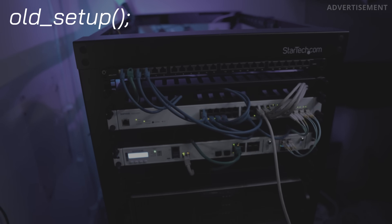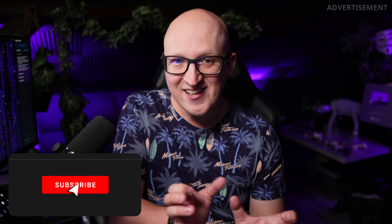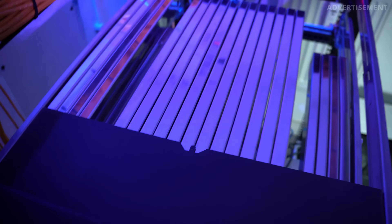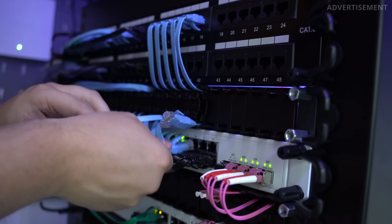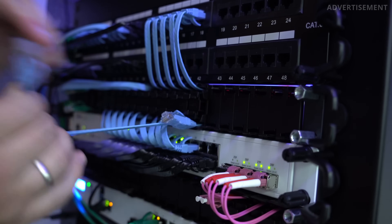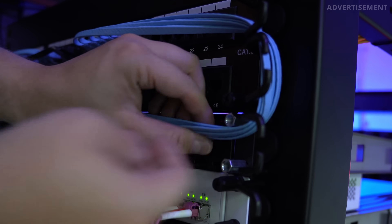This was my old setup. You can see what a chaotic mess this looked like before, and I'm really proud of what it has become. I want to show you exactly what I did to better organize the cable management in my rack and also talk about some of the tips I can share.